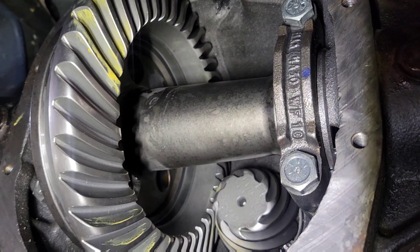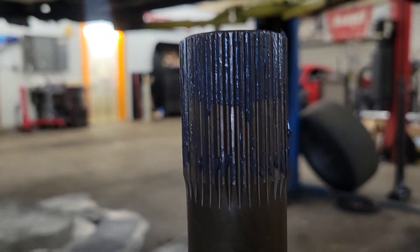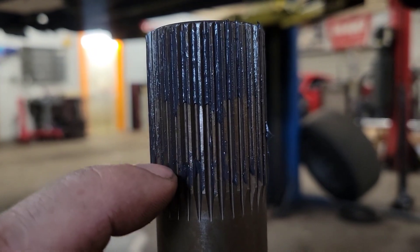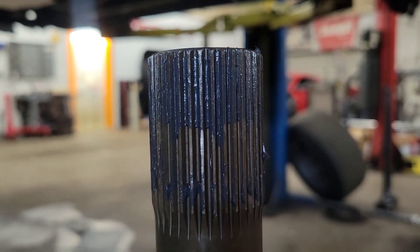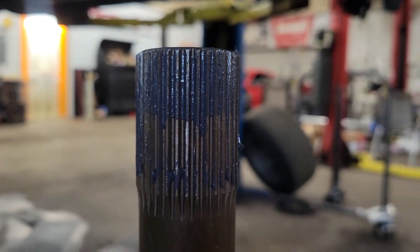Now I'm going to stick the axles in there and check the spline engagement on the spool. Here's the axle engagement — I just put grease on it, and you can see it pushed the grease all the way down to there. That is how much engagement we have, and they're not bottomed out in there, so that's good to go.